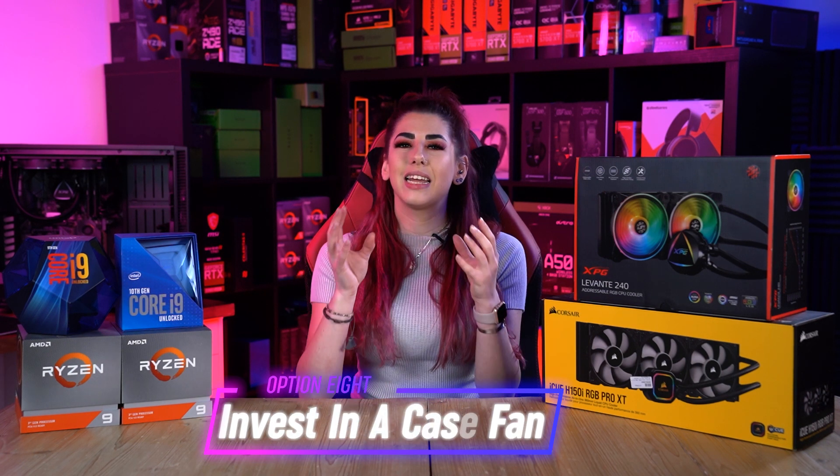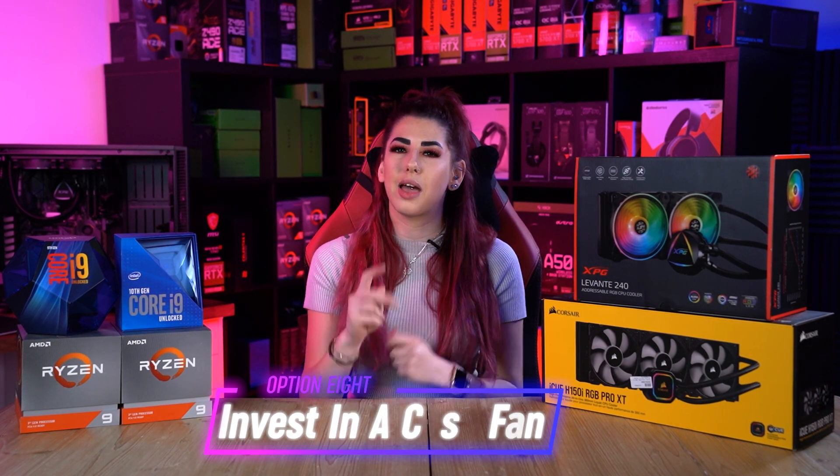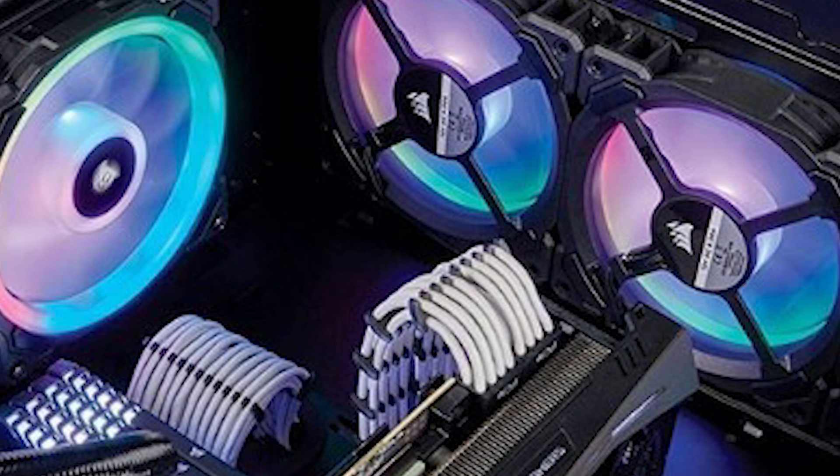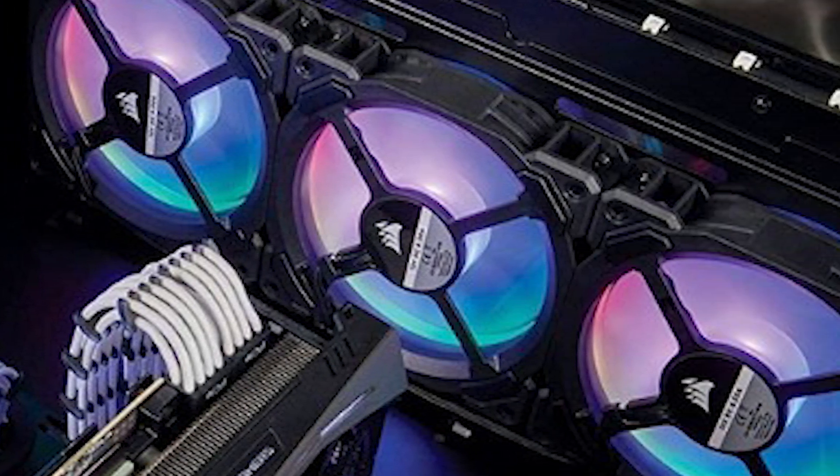Option eight: invest in a case fan. If your computer has two case fans installed, you will surely see an improvement in temperature readings if you get another case fan or two. These additions ensure your computer has a better and more efficient airflow.